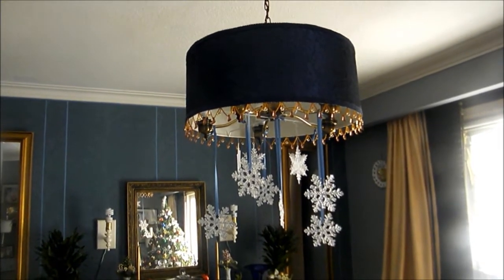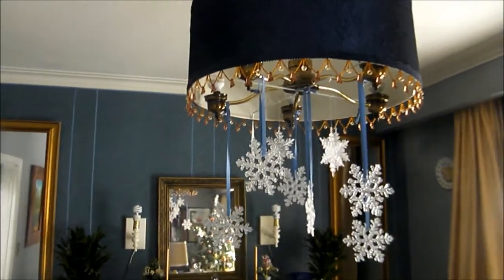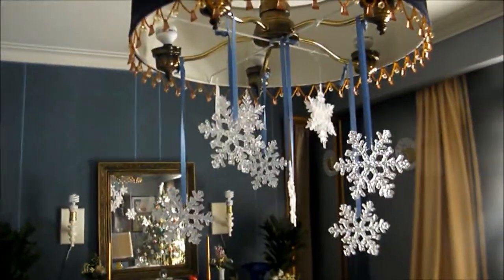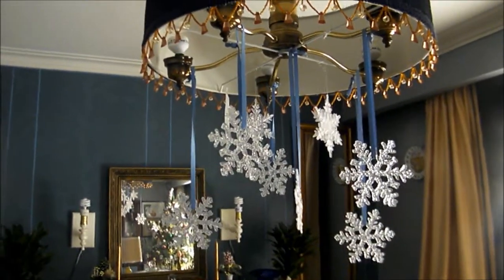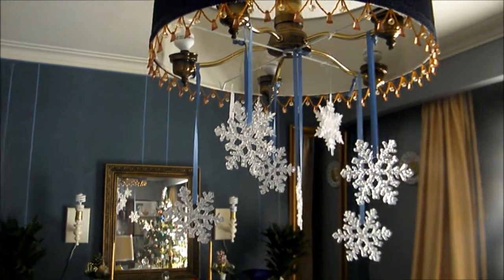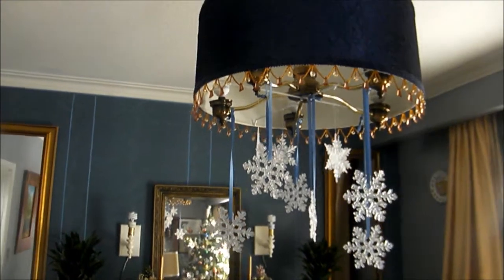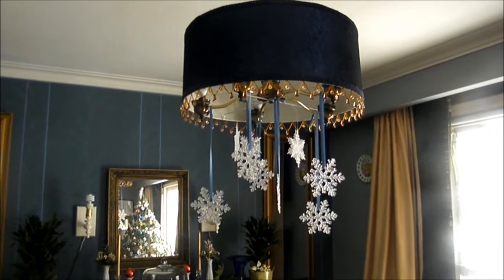Decorating for the holidays should be fun and cost-effective. I keep reusing whatever I have in different ways each year — I may add something, but it doesn't break the bank. Here I've just reused my faux snowflakes with some ribbons in varying lengths to add some sparkle and bling to my chandelier, just above my dining room table.